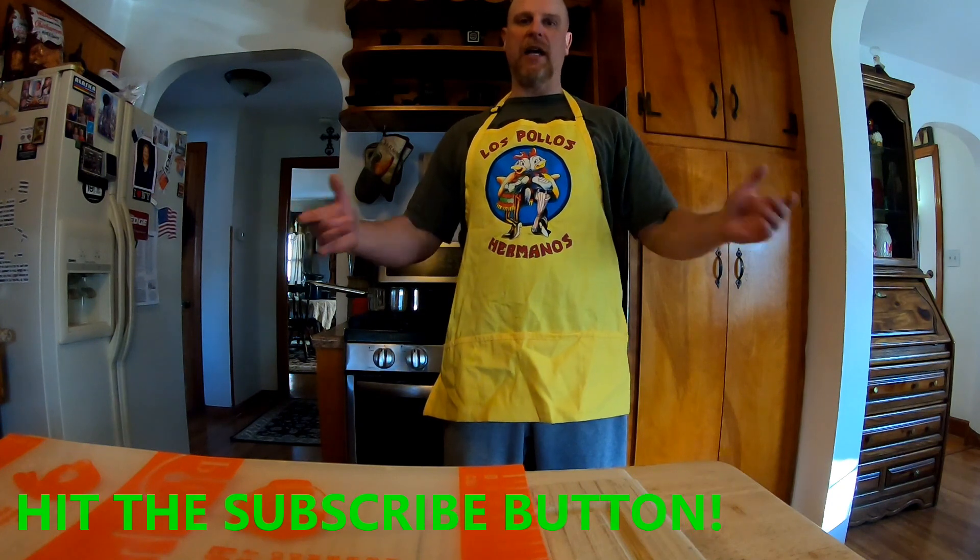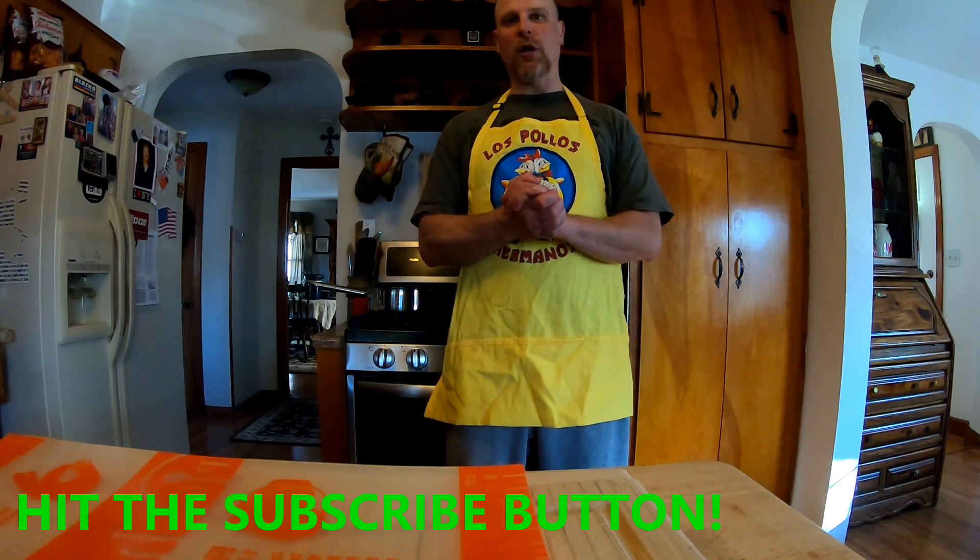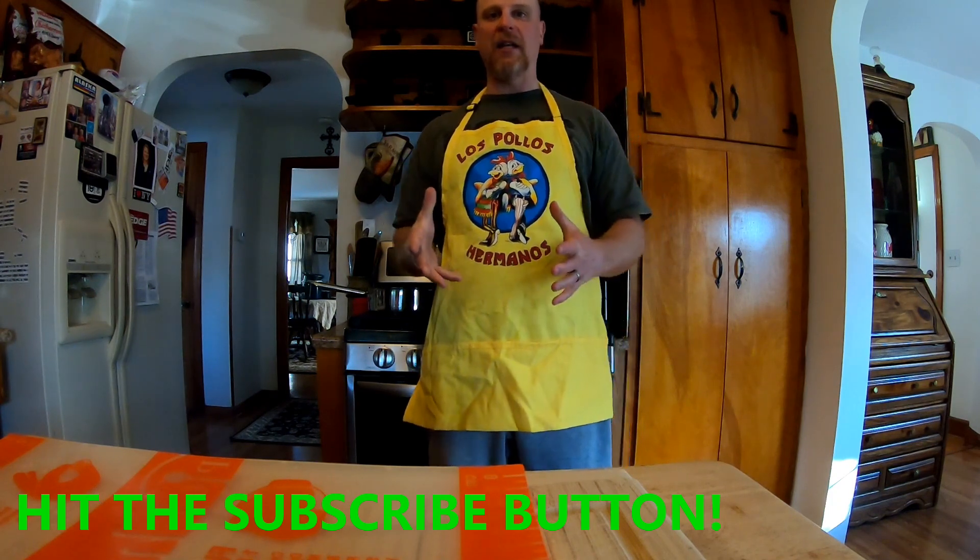Welcome to another episode of Liberty Creek. Today I have a treat for you — we're in Jen's country kitchen and she's going to show us how to make Easter bread. Alright folks, we're about to begin.